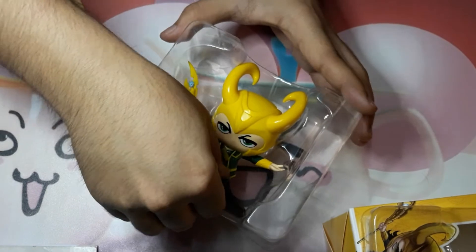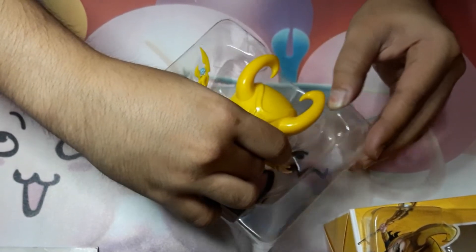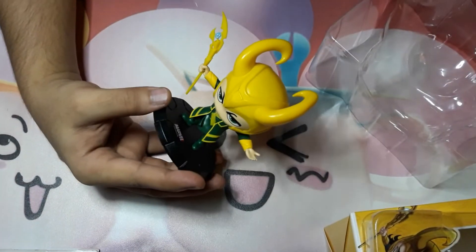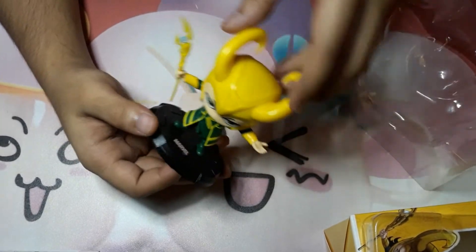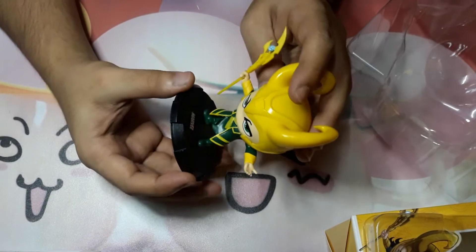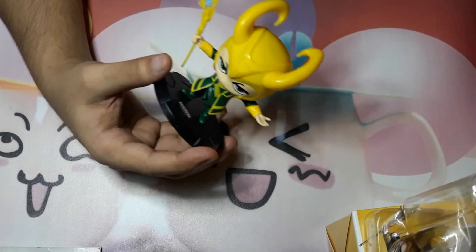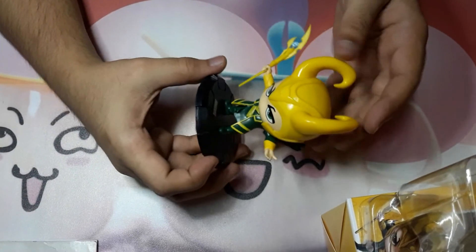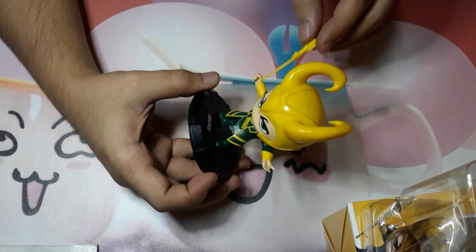As you can see it's also covered with plastic — let's try to remove it carefully. It reminds me of a chibi figure. It has a very cute face and every detail has been captured. It has a beautiful yellow color on its head and also his magic wand is removable — you can remove it and put it back.